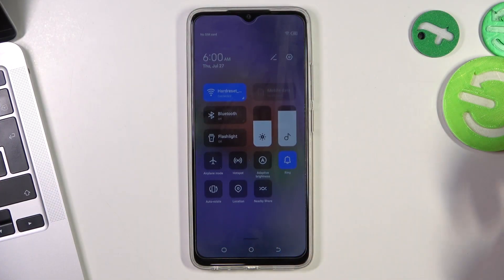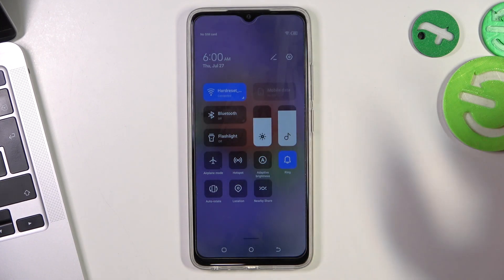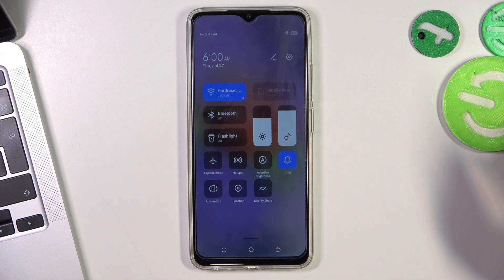First, you need to open the control panel and reduce the screen brightness, because the screen consumes a lot of battery power on this device.